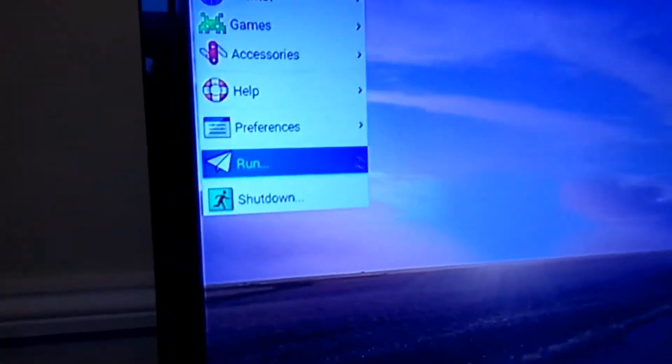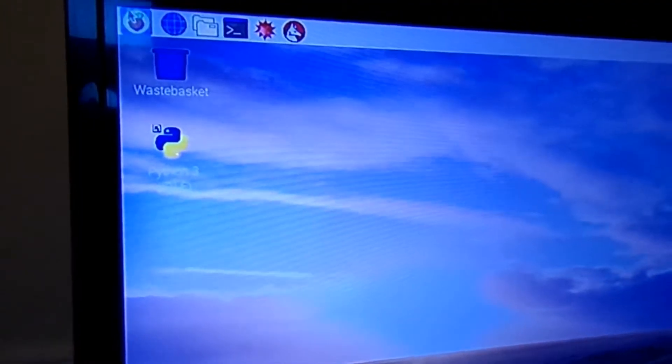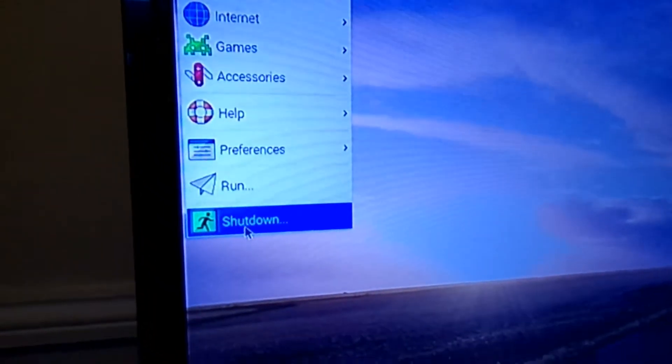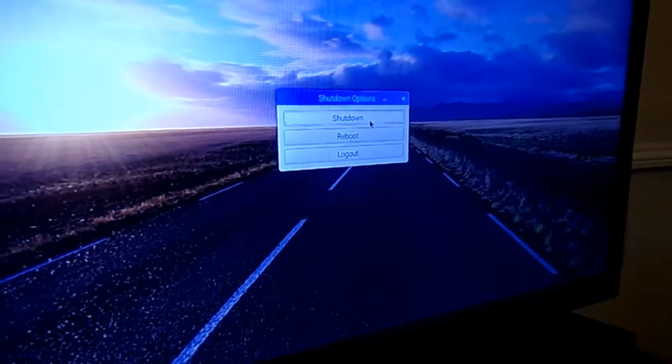Now I am going to teach you how to do shut down, and you will not forget to do shut down because you will be struggling. Go to the Python symbol and just press it — there should be a shut down option. If you press it, you will see the shut down option, then just press shut down.